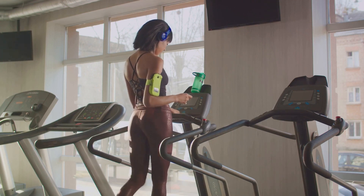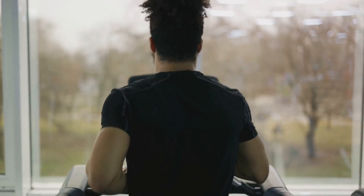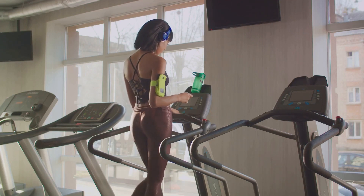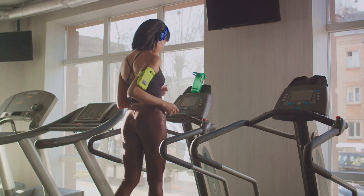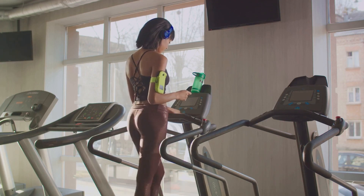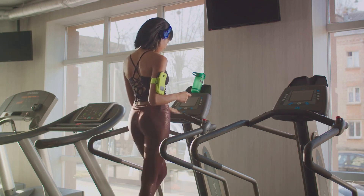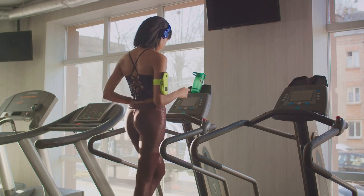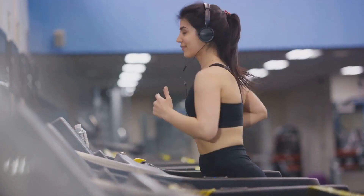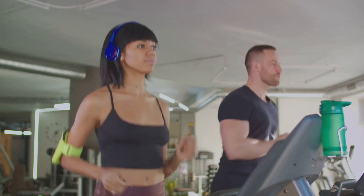To finish off the routine, we'll have a 3-minute cool-down at a slow, comfortable pace. This allows your heart rate to gradually decrease and helps prevent any post-workout dizziness. Remember, the high-intensity bursts should be challenging, but don't push yourself to the point of discomfort or pain. Maintain good form throughout: keep your back straight, your arms moving naturally at your sides, and your feet landing softly with each stride. Try to maintain a rhythmic breathing pattern, inhaling for two strides and exhaling for two strides. Aim to incorporate this routine into your workout schedule three to four times a week.